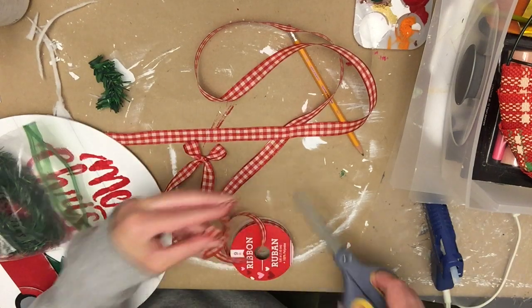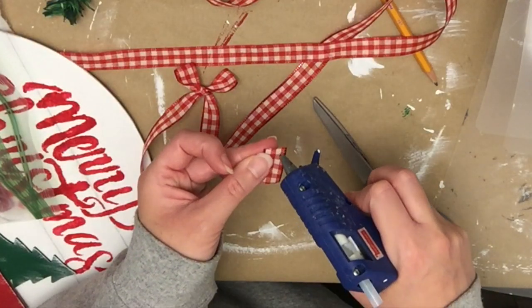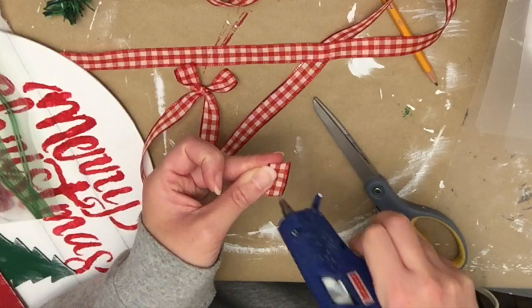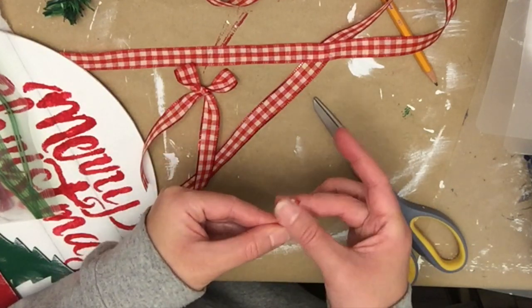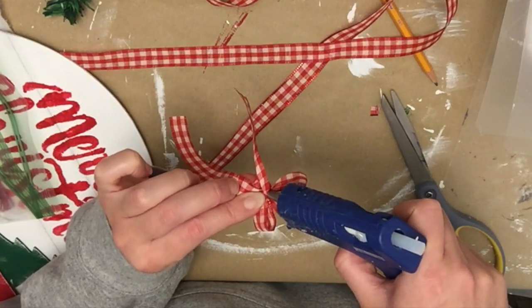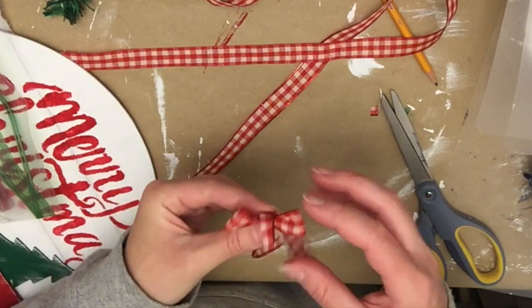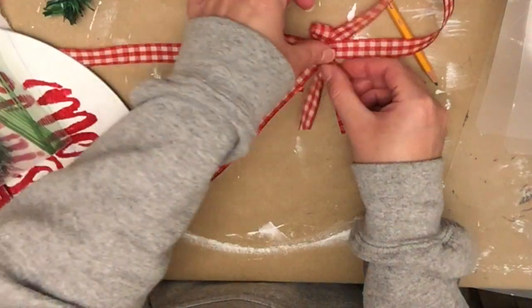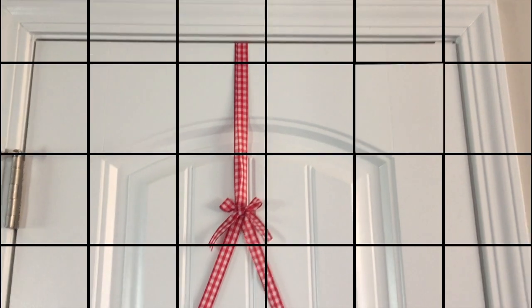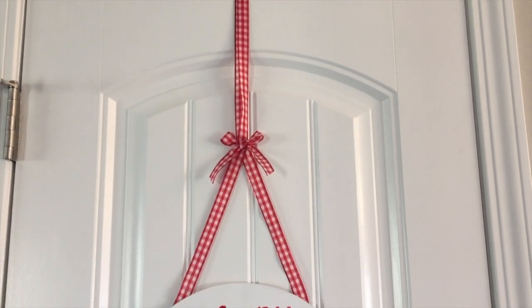I glued the ribbons together where they cross, then made a little bow to attach onto it. My bow was really nothing fancy — just like a shoestring bow. I cut off one more piece, folded it in half, and wrapped that around the middle just to make it look a little bit nicer. Then I hot glued that around the center and hot glued it to the point where the ribbons meet.